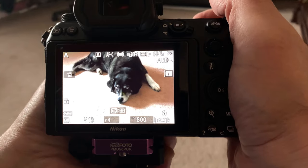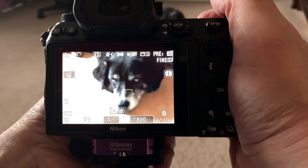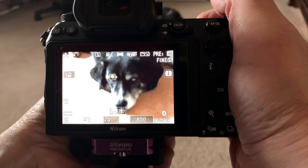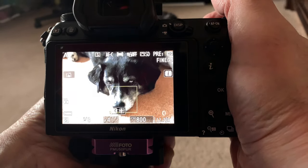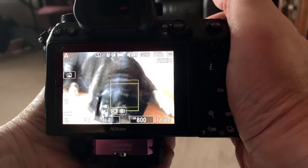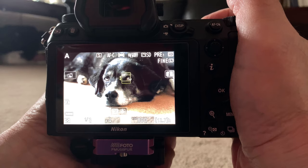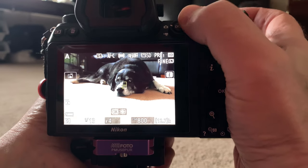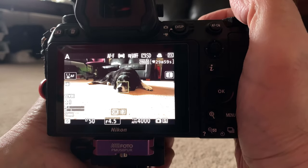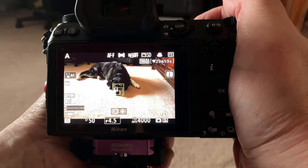We're in photo mode right now, so it should be doing eye detection. With the dog lying on the ground, it's a little bit hard, but it eventually figures it out. When I come down to a lower angle, you'll see immediately it's detecting the dog's eye — nice and sharp. We'll switch over to video mode. Now remember, in video mode you don't get eye detection, you get animal face detection.